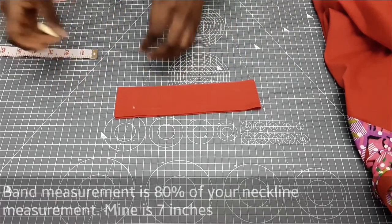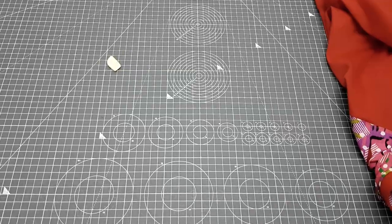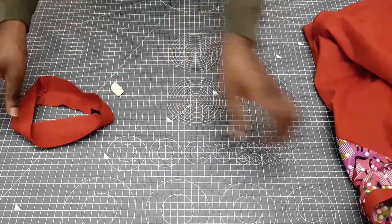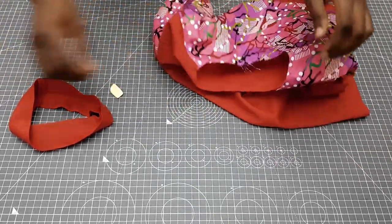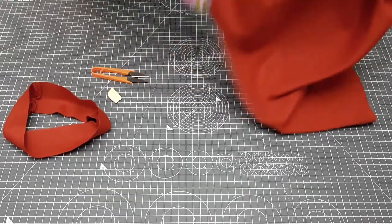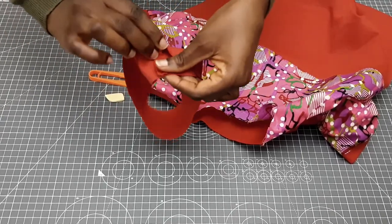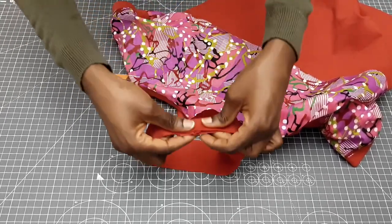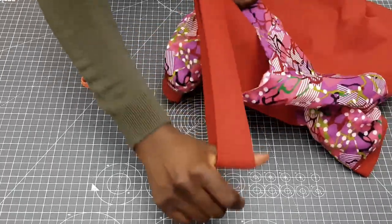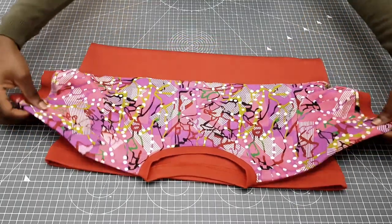To get your neckline band measurement, it's going to be 80 percent of your neckline measurement. Measure the neckline of the t-shirt — whatever you get, 80% of that is the length of your band. Join it together and then stretch it out on the neckline, since it's a knitted fabric. If you're a beginner, pin it down before you sew. I'm going to sew on half an inch allowance, overlock, and then top stitch.